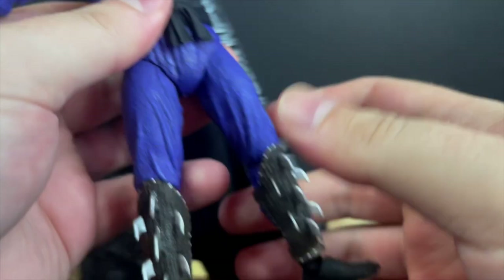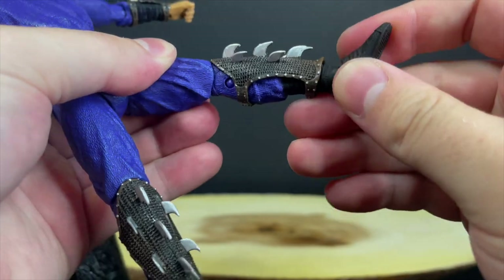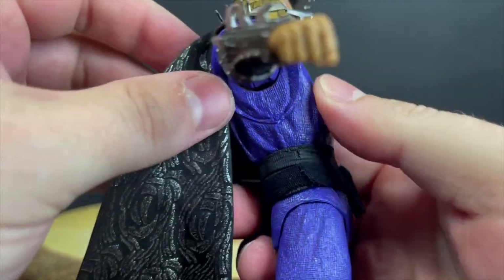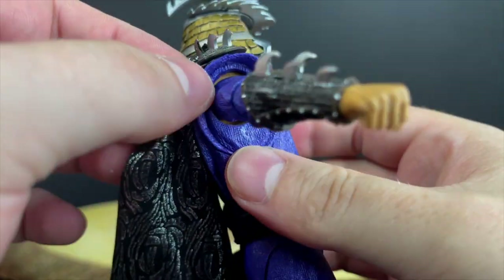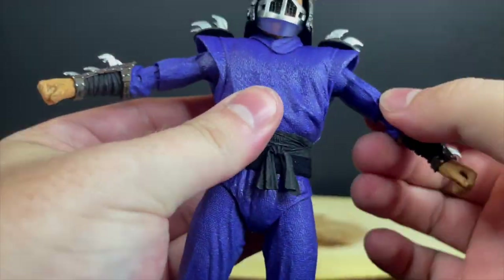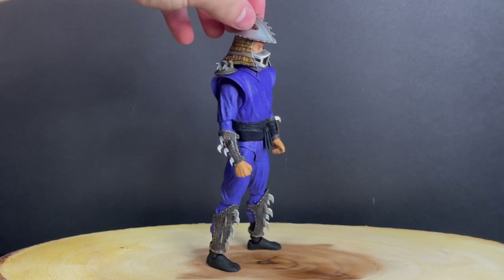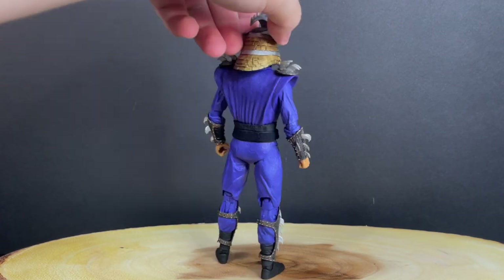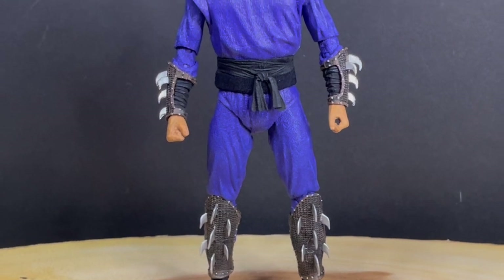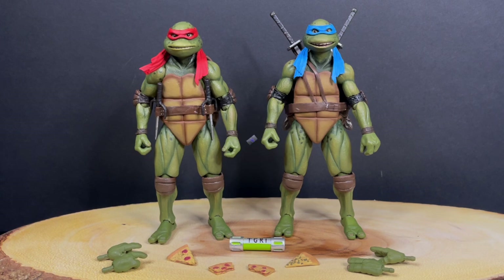He shares some elements with the first movie Shredder but in different colors. The articulation is really nice — everything moves without needing to heat anything up, which is awesome. Just go easy where the spikes are. The cape is removable — it simply has a little twisty tie you remove, and you can do non-caped Shredder from the second movie. With all the weapons and accessories, it's a pretty solid Shredder.